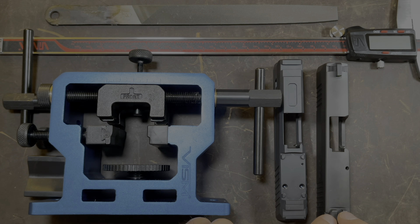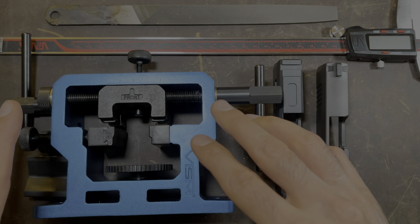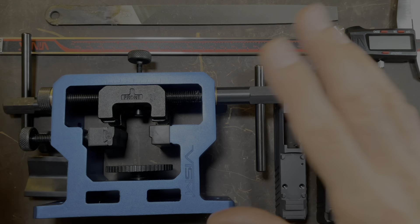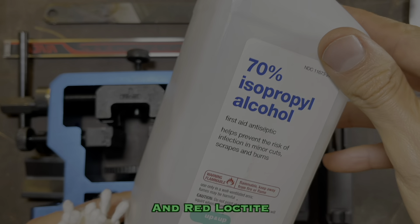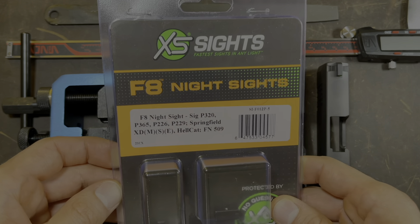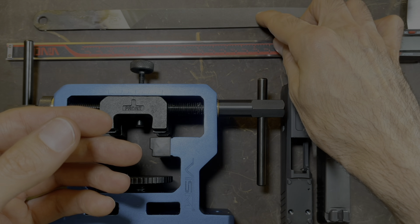If you're just going to take your existing sights and install them to your new slide, all you're going to need is a sight pusher. It doesn't have to be this one because I really can't recommend it — I really haven't enjoyed using this and I had to rig it to work with the P365 slide. So any sight pusher that you want, plus calipers so you can make sure that the sight is put on evenly on both sides, and alcohol — that's it. Now if you're going to be installing these XS sights, you're going to need the same stuff except you're also going to add a file, because we may need to take off some of the material on the new sights.